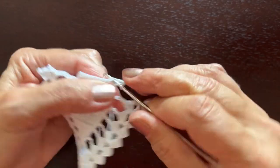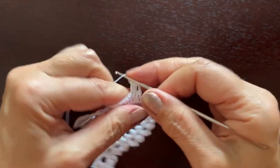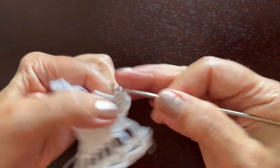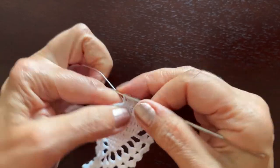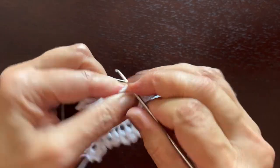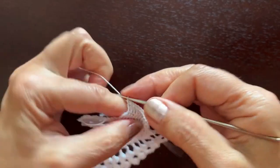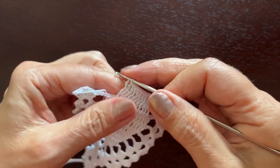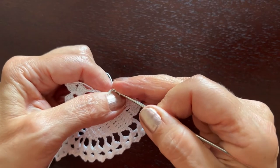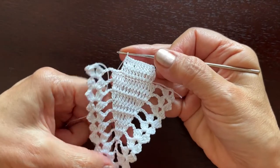We'll make another row of the trunk. This is the first double crochet: chain three, and now the second, the next — four, five, six, seven, eight, nine, ten — and number eleven will go in the third chain of the three chains at the beginning of the previous row. And that's it, cut off the thread.